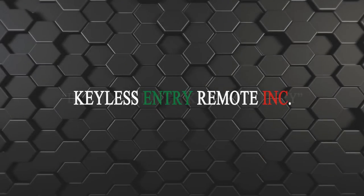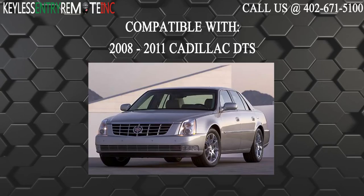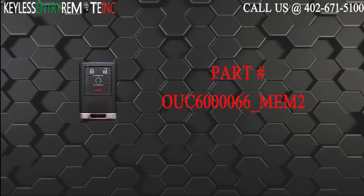Hi! Today from Keyless Entry Remote, I'm going to show you how to replace a key fob battery. The key fob I'm showing you today is compatible with the 2008 through 2011 Cadillac DTS. The part number for this key fob is OUC6000066-MEM2-START.